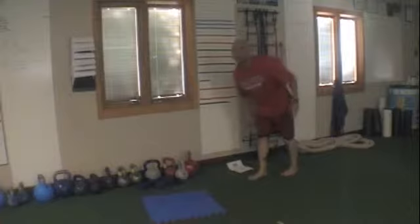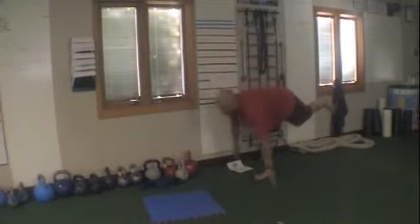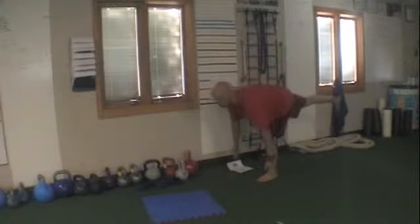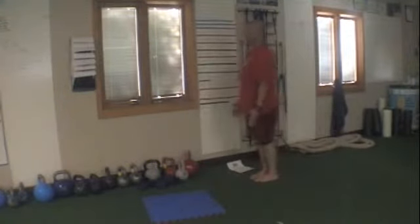Round three — stiff leg deadlift. Coming down as low as you can, back up. Just go down as far as your balance will let you while keeping that back straight and arched. Don't round the back.